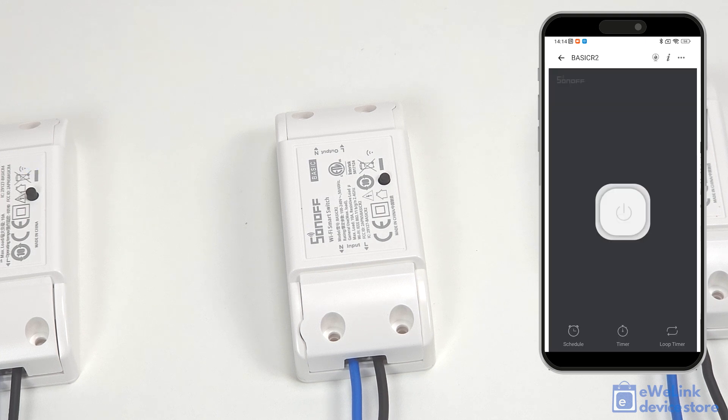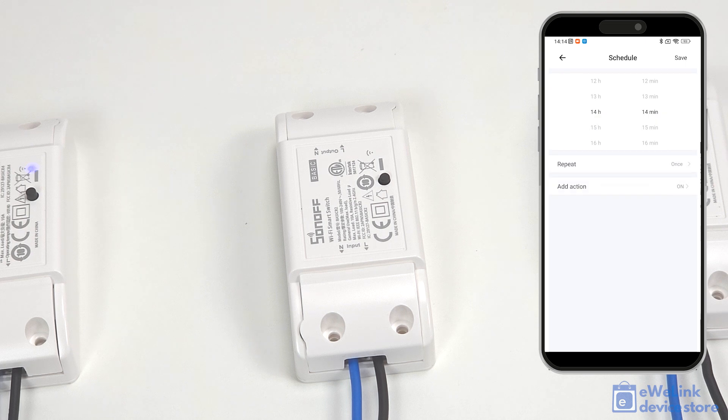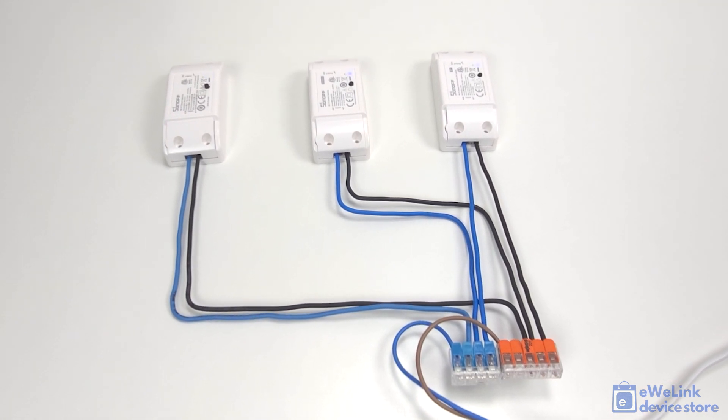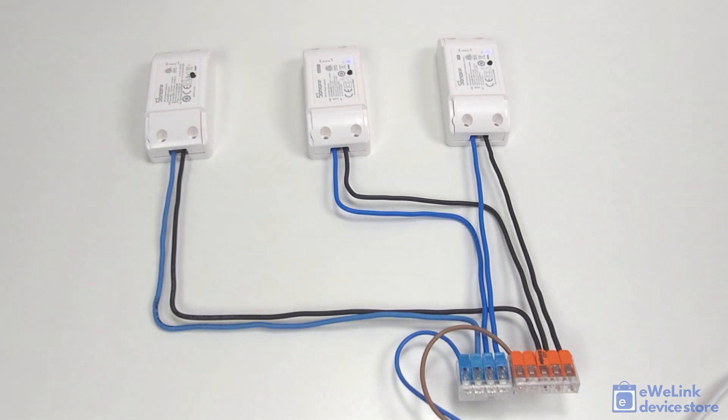The smart module is capable of switching up to 10 amps and offers easy installation. It's an ideal solution for automating lighting and household appliances, though its capacity may be insufficient for larger consumers such as washing machines, irons, or electric heaters. Sonoff offers three similar devices.